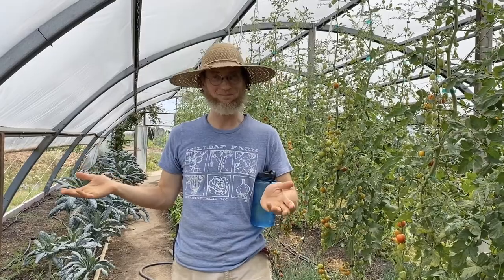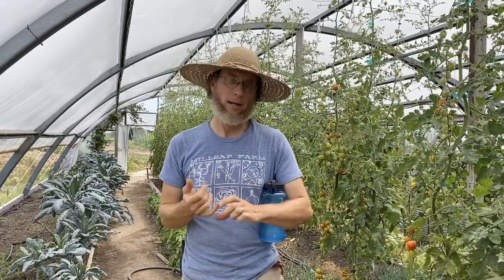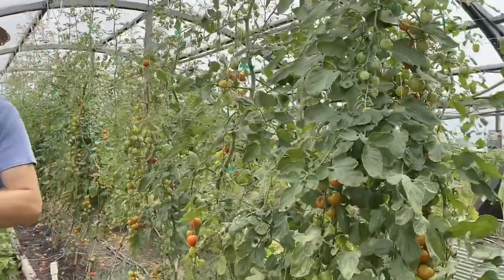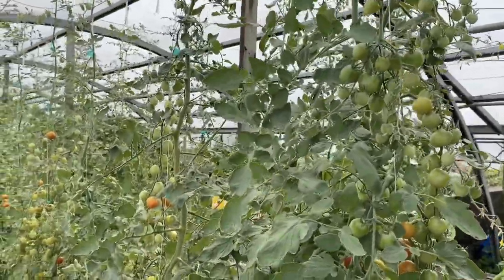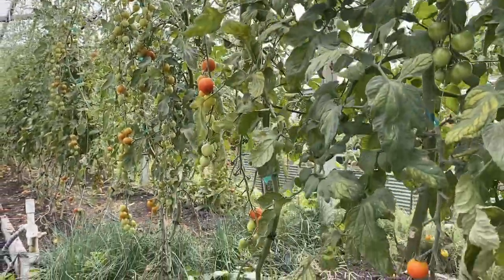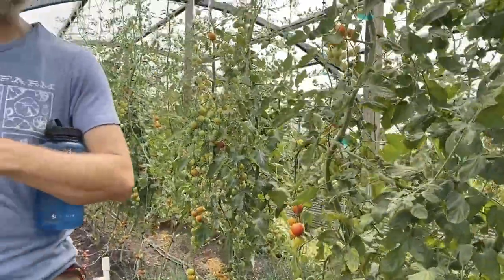I'm Curtis Millsap. This is Millsap Farm — welcome to the farm, thanks for joining us today. We have a 20-acre farm here. On that 20 acres, we grow two and a half acres of vegetables, and that is the vast majority of our income. We primarily are vegetable growers, and most of those vegetables go out through CSA — Community Supported Agriculture. We have about 225 members this summer, and usually about 75 or so members in the winter.